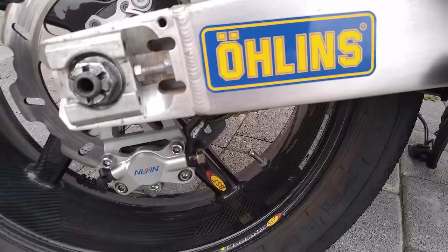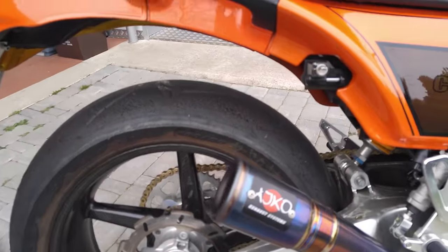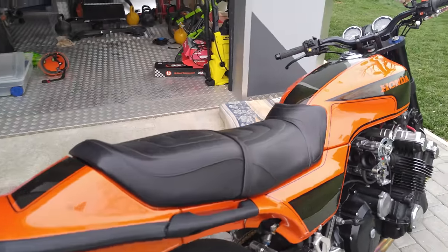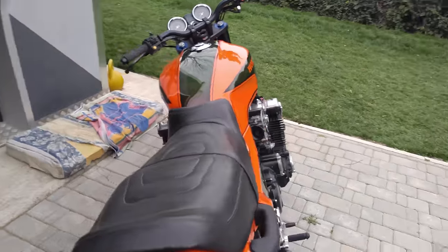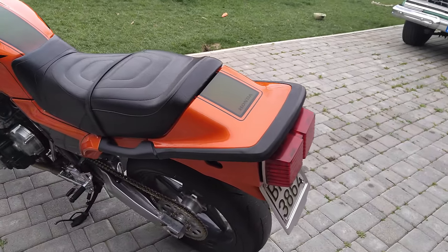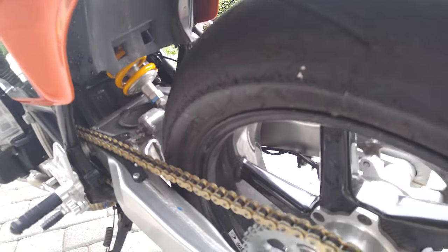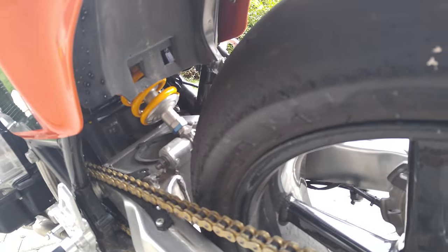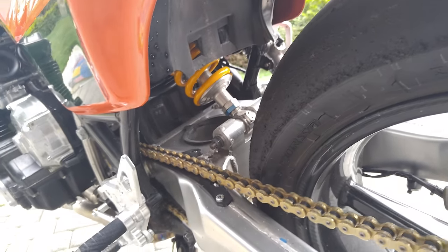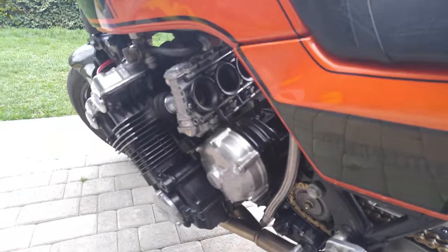BST wheels again at the rear. The frame is stock, so no changes there. We have a custom-made all-in mono shock in place of the original pro link — an Andreani unit made specifically for me.